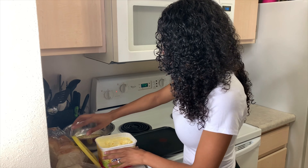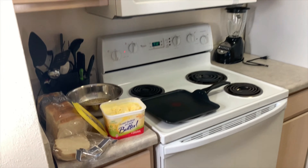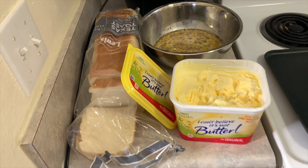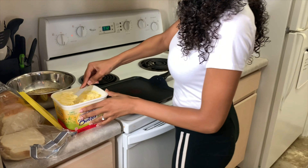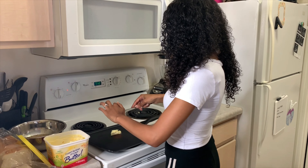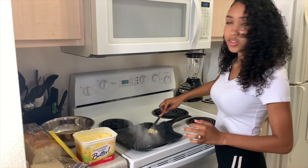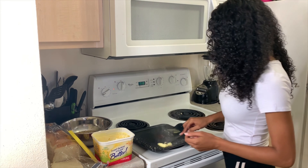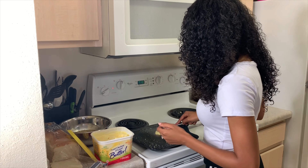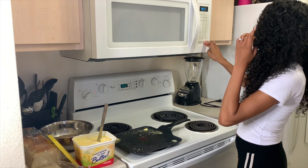Take some butter — I have a spatula, wait, I don't. Just want to take a heap of butter. If you notice it's smoky like that, I like to turn it down; I don't want the French toast cooking that fast. We're also going to turn the fan on.